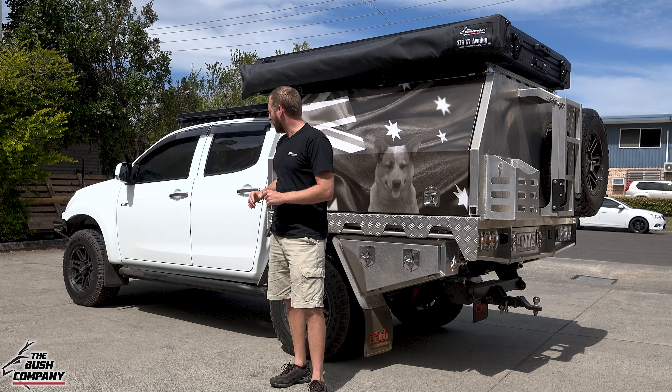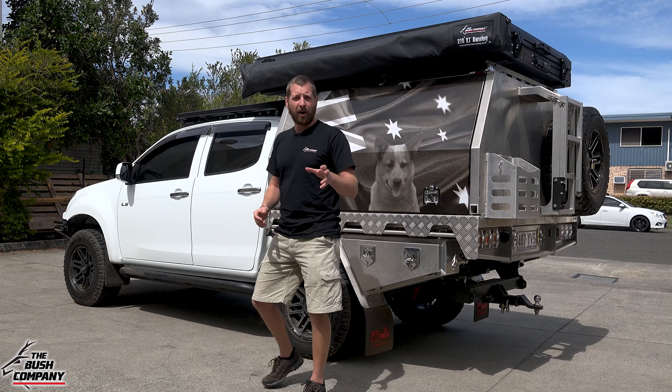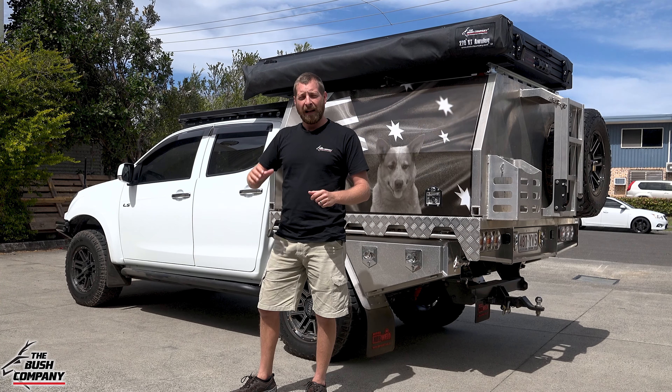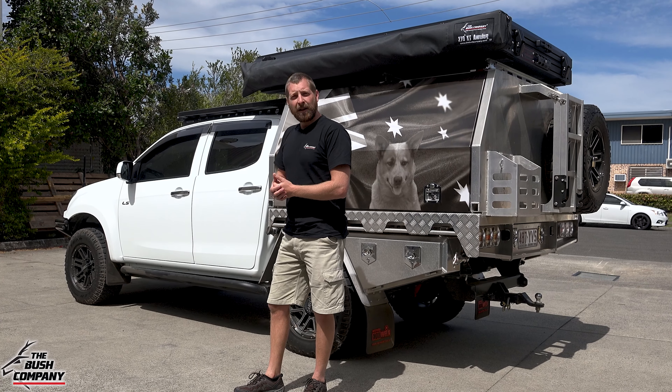The vehicle has a good set of suspension underneath it — a two-inch lift on Outback Armour suspension. Nothing fancy, but giving you really good quality and longevity in the suspension. Outback Armour is one of those top-end brands.